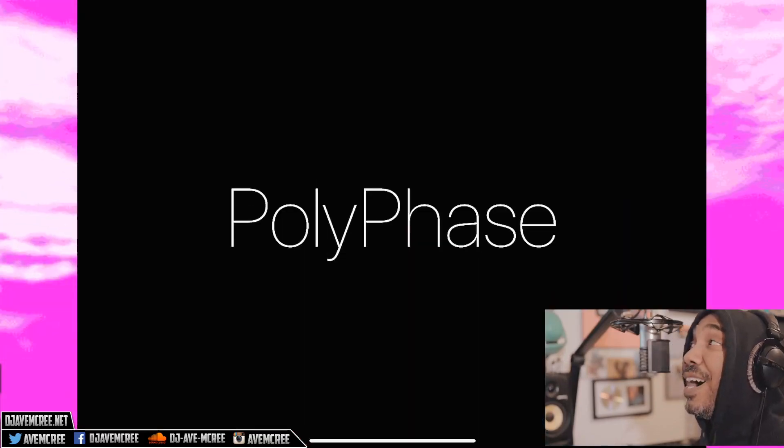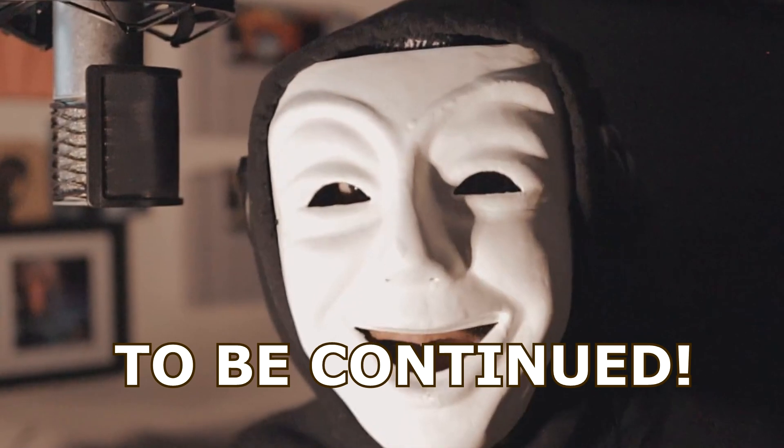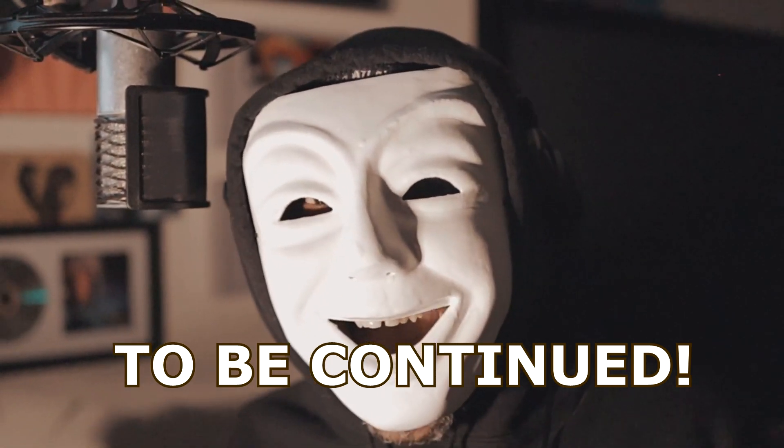And then there's this one right here called Polyphase.